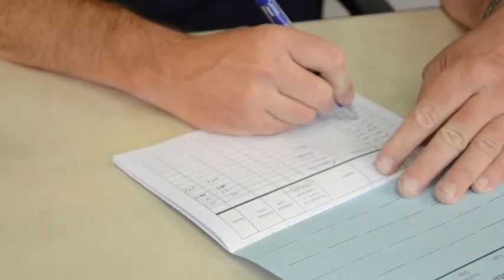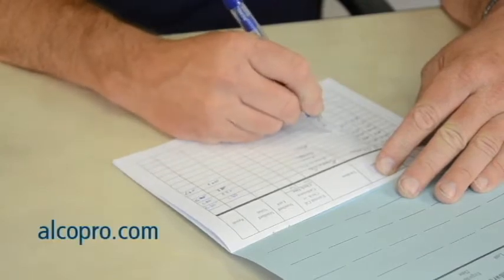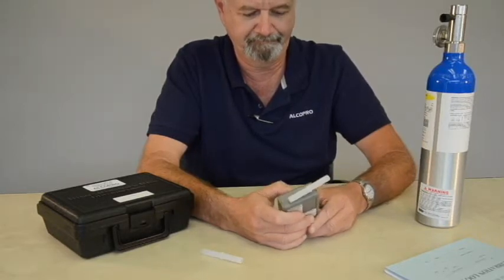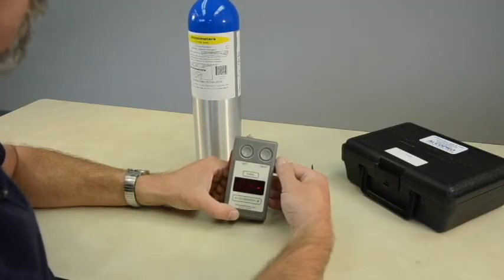You can purchase an accuracy check calibration logbook at alcopro.com. A calibration or calibration adjustment is a procedure for setting the device or instrument to a known standard. A best practice is to allow only certain staff who are proficient in the calibration procedure to perform a calibration adjustment.